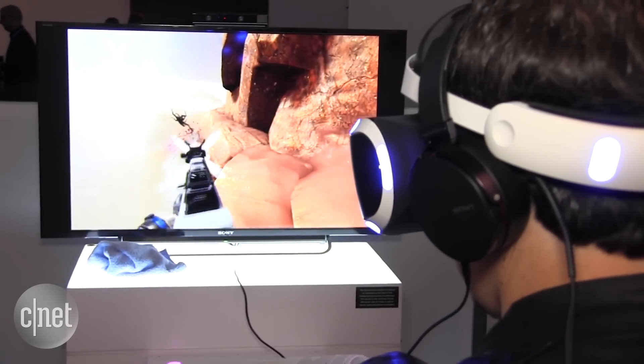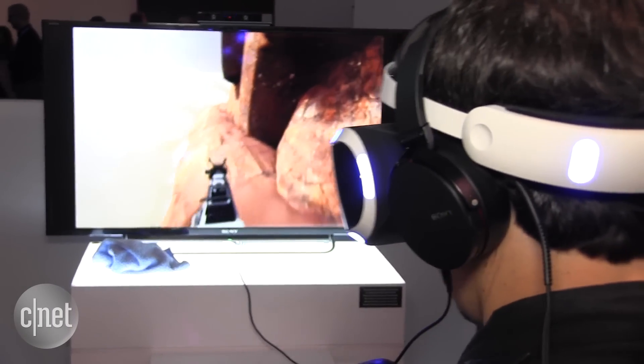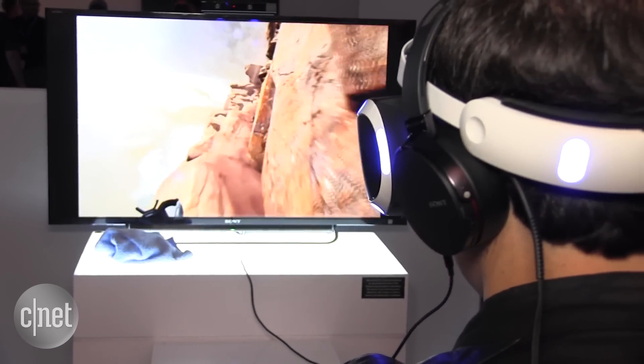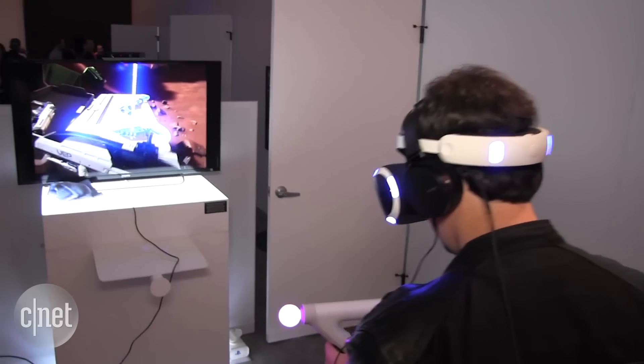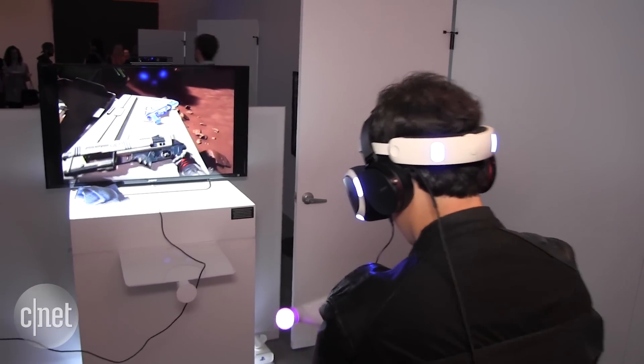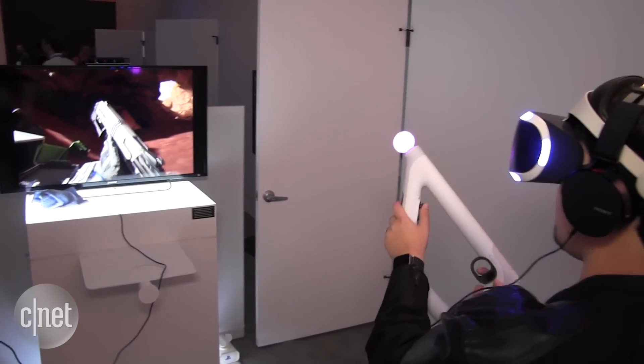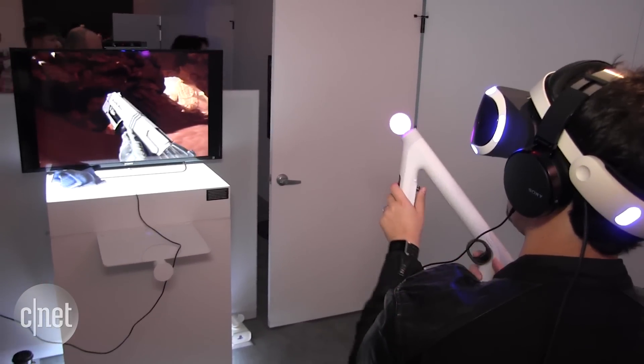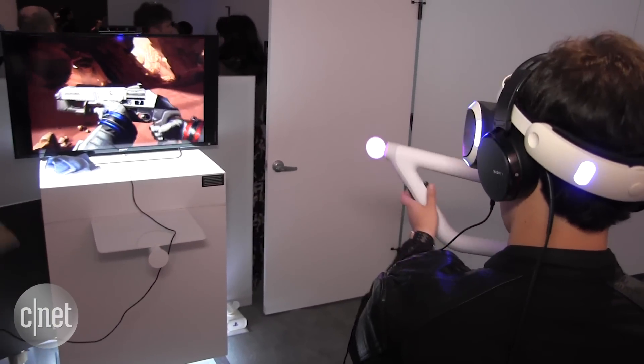In addition to the controller itself feeling like a gun, it also helps cement you a little bit in the virtual world. When you've got a headset on typically, the VR system can only track your head, but with the Aim controller as well as the head tracking, it can kind of tell where your arms and wrists are in virtual reality, and as you turn your body, you can feel more like you're there.